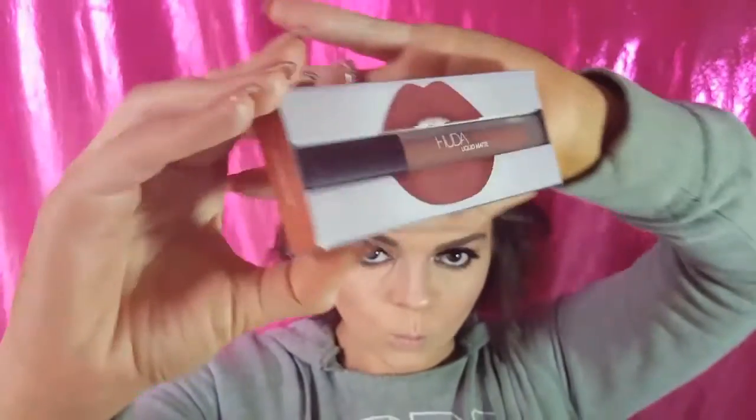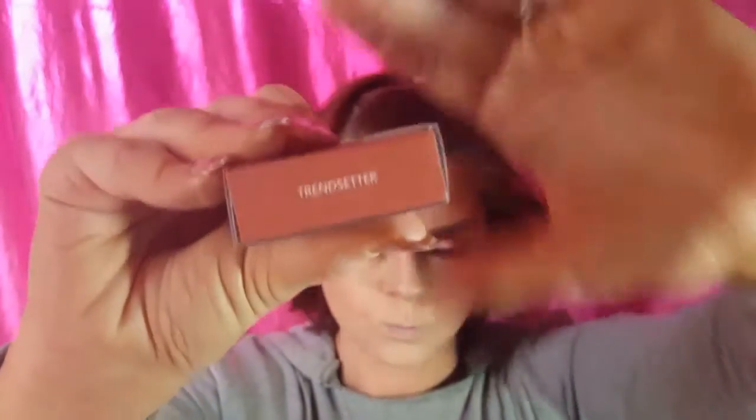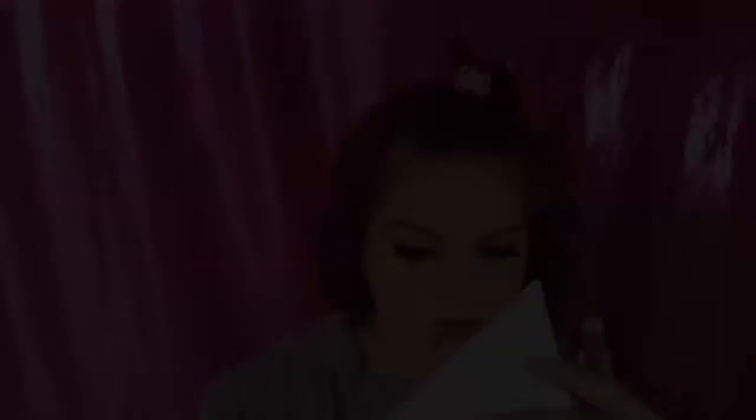Our highlighter is going to be by Hourglass — I'll put the color in the description box. For the lips I used a beauty trendsetter, and apparently I went way quicker than I meant to when I was editing this video. Using All Nighter to set it all in place. And this is the final look, you guys. I really hope you enjoyed it. I'm sorry for skipping so much, but sometimes that's how it goes. I'll see you guys in the next one. Give me a thumbs up and subscribe. Love you guys, bye.